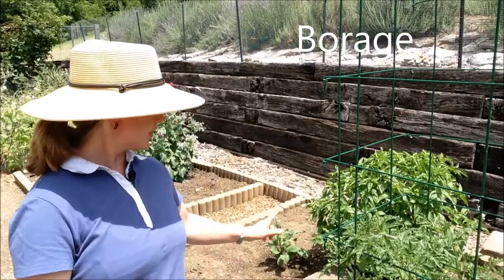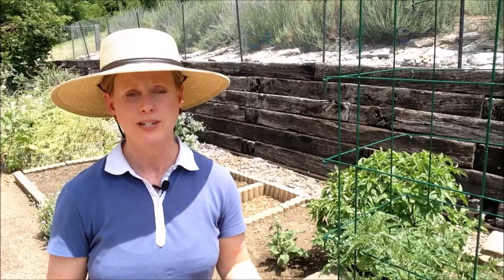You can see a big borage plant in the back that's flowering, and down here is a small one. Both of those came from where borage seeds had dropped — we've gotten borage coming up, so we transplant it wherever we need it when it's really small. Borage companion planting affects some of the pests that we're going to talk about.